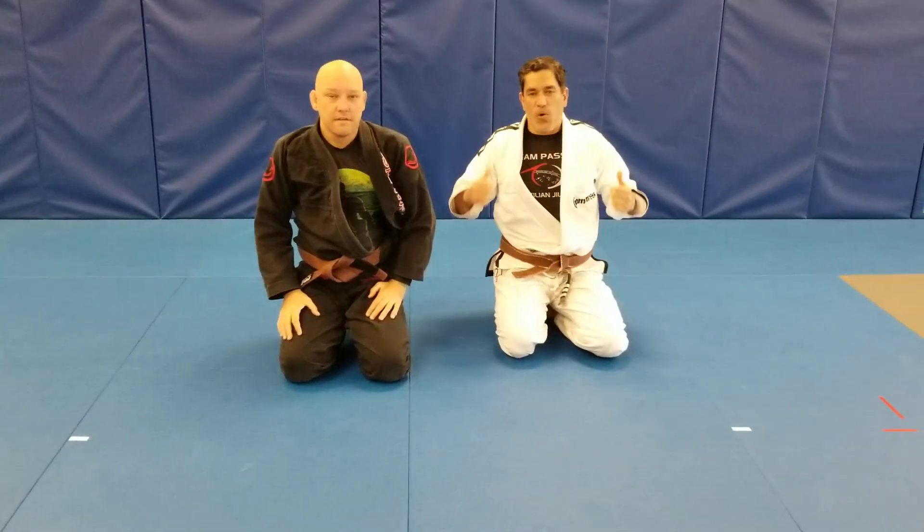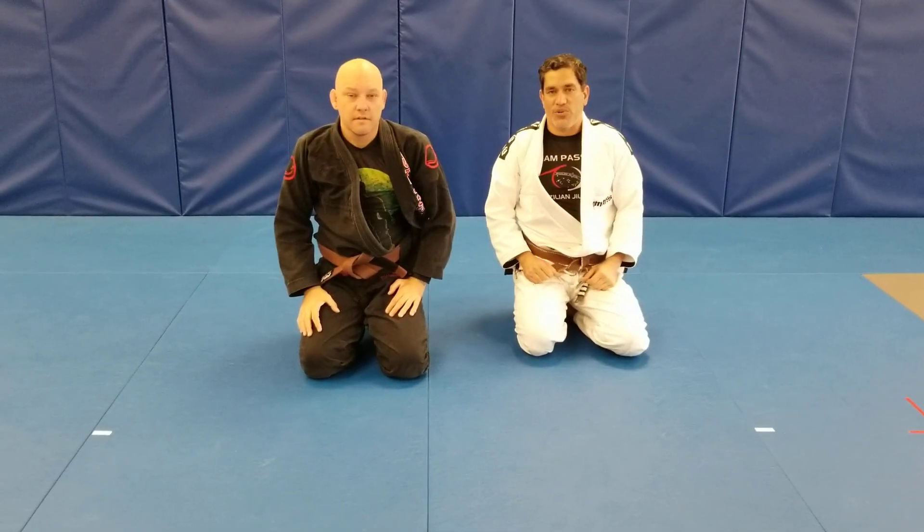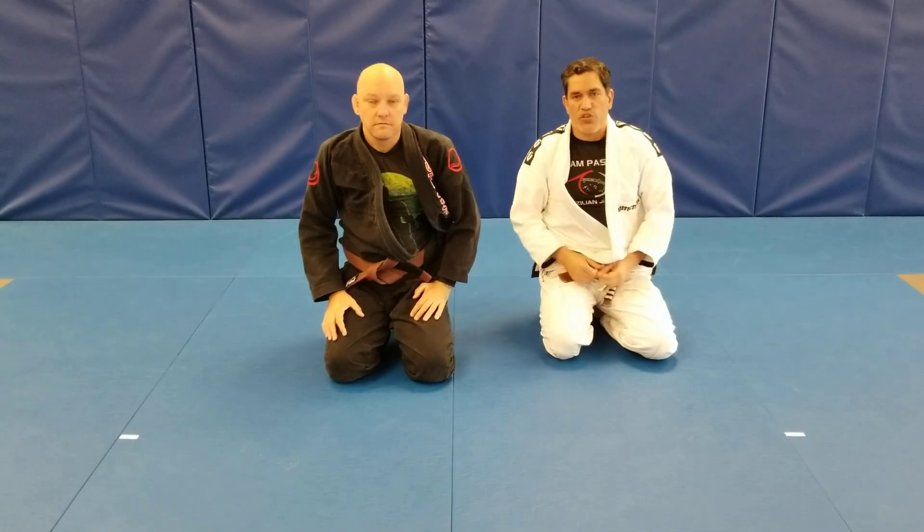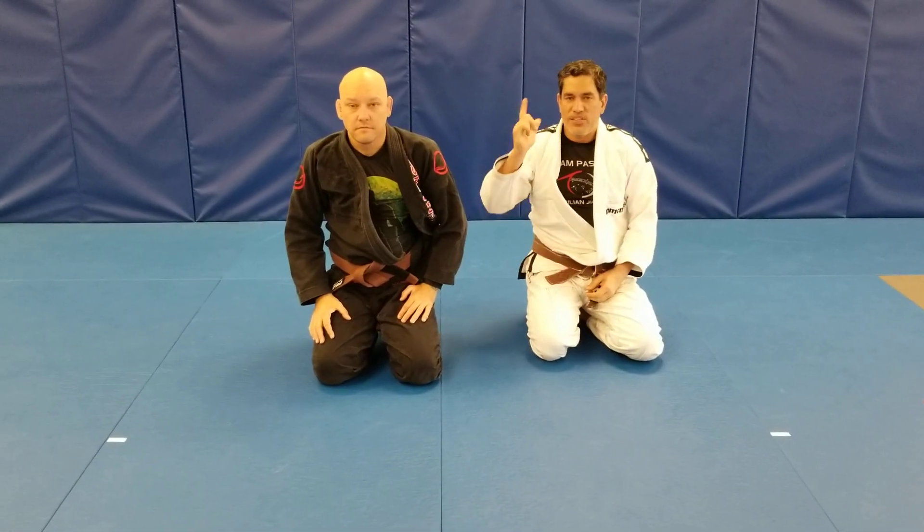There you guys go — the no arm triangle from side control. Hope you like it. Looking forward to seeing you guys back on the mat. See you guys next time.